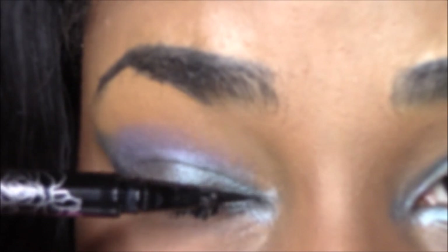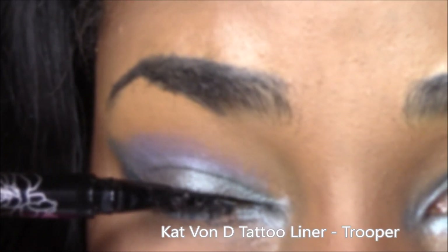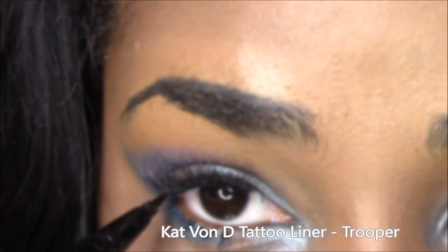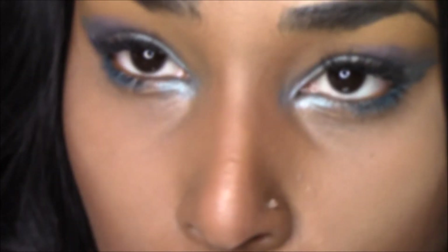I'm using the Kat Von D Tattoo Liner in Trooper to go ahead and create my winged liner look. I first start off by doing a really light line to kind of use it as a stencil to go by and fill in.